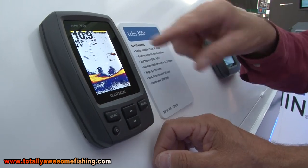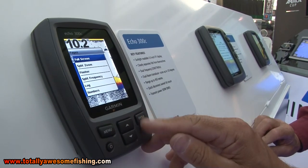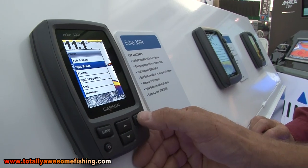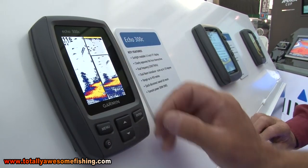You've got the menu button here, which gives you the choice of what you want - various pages. If you want to see different pages, you can move up and down so we can have a zoom. This is zoomed in on the area of the bottom so you can see the fish here better.